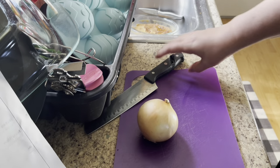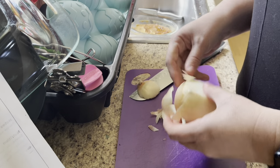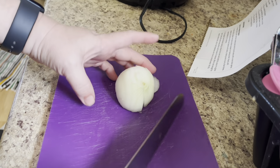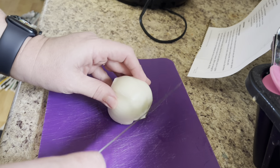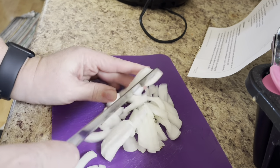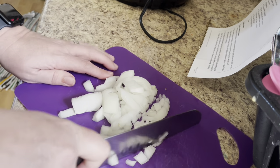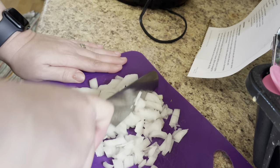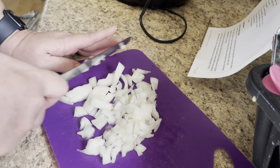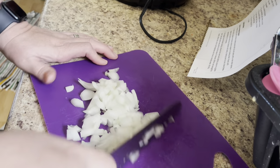Here I am — I'm going to dice up a small to medium onion. We like to have onion in our spaghetti. While the ground beef is starting to brown, I'm going to dice up a small white onion on my little cutting board. I really like these small cutting boards.